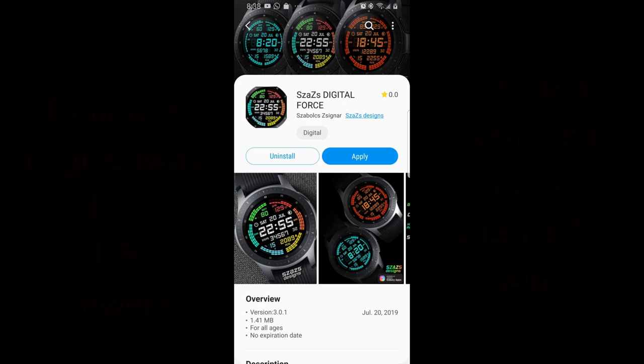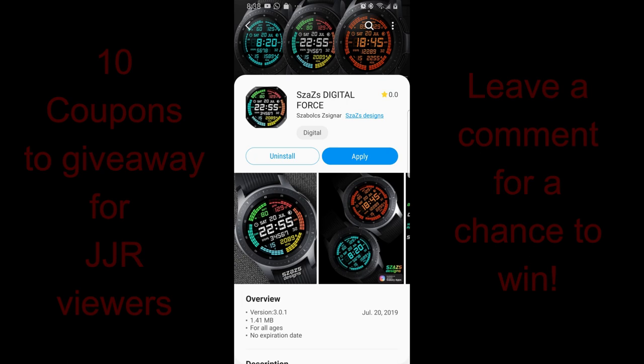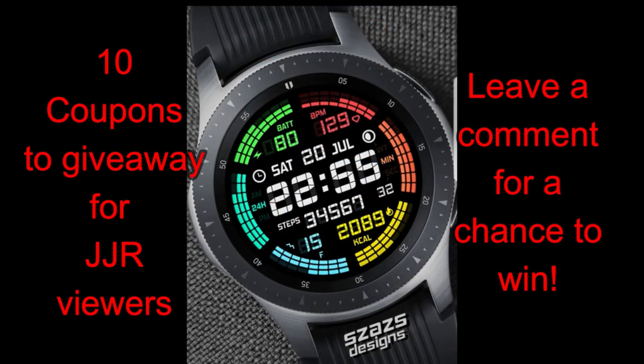Hey guys, welcome back to the channel. I appreciate you all tuning in once again and not only supporting me for the information that I love to share with you guys, but for supporting the developers, whether that be by purchasing a watch face or even taking part in our giveaway content. It's all great to see the interactions from so many of you, really from all over the world as well.